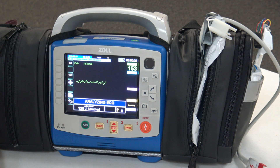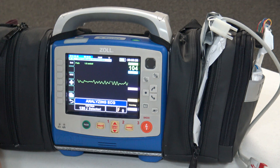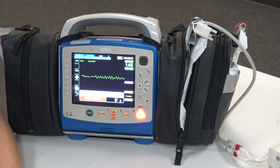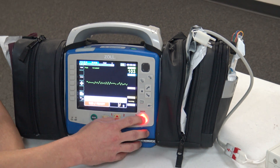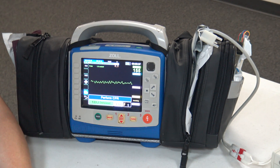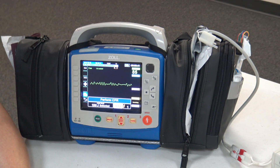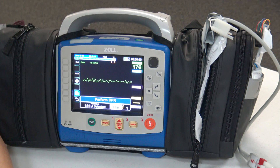Stand clear. Press shock. So what this has done is analyzed our rhythm for us. It's administered a shock at a predetermined amount — 120 joules on the first one, 150 on the second, and 200 on the third.